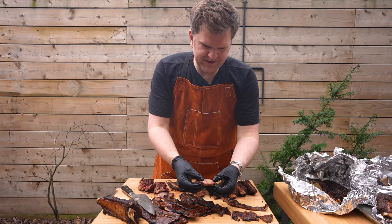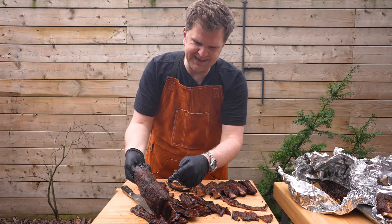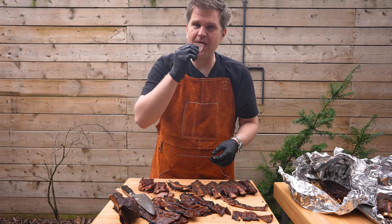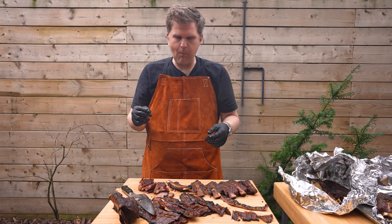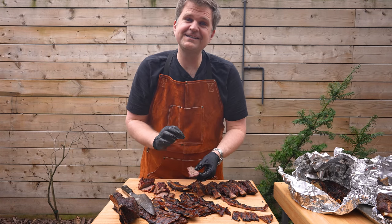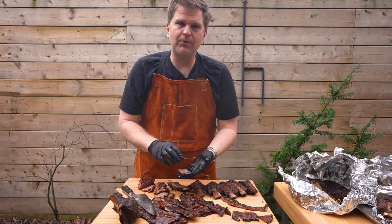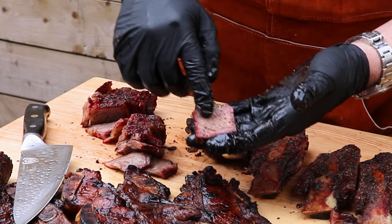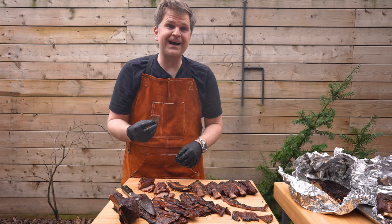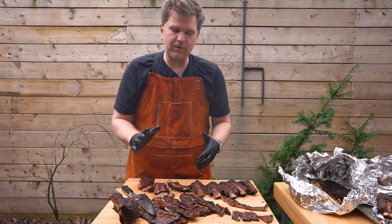The first taste test is the beef short rib. You can see a really nice smoke ring and I love the bark that came out on these. They just look really amazing. Really, really good. I'm going to say I actually could have let these go probably another five degrees. These were really well-marbled beef short ribs, and you can see in the slice there's still a little bit of fat that could have rendered down a little bit more. It packs a ton of flavor and is really juicy, but I think it could be a little more tender if I'd taken it another three to five degrees.